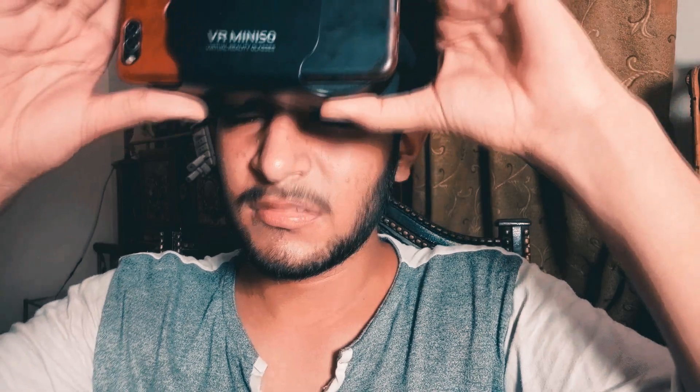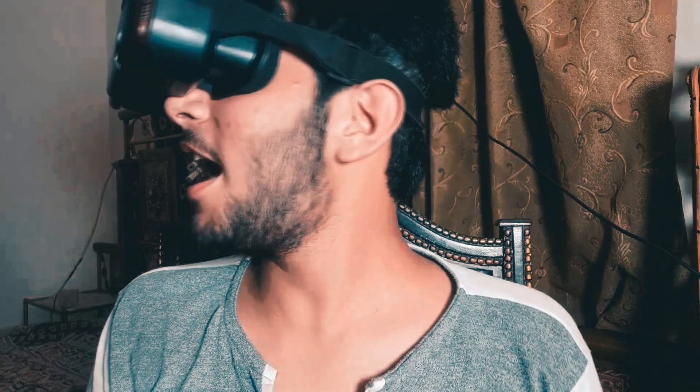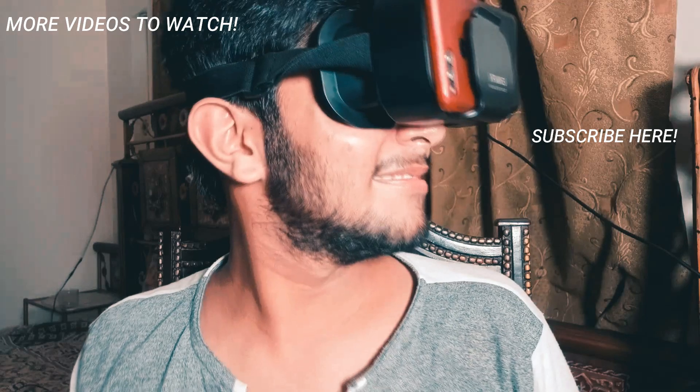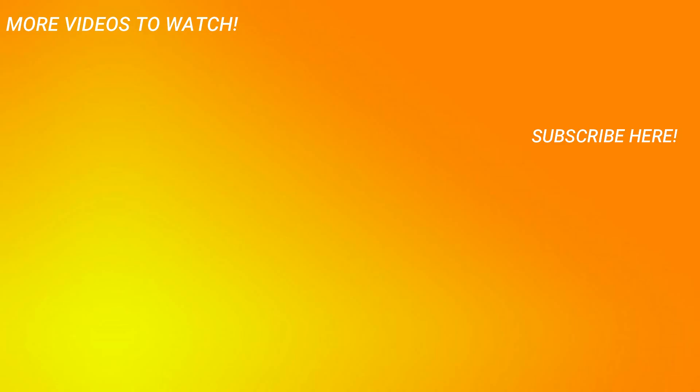I have tested this VR and it's really what I expected — nothing really great, but nothing really bad either. It does the job really well and it is the best VR you can get for $7. I'll be putting a link below to buy it.